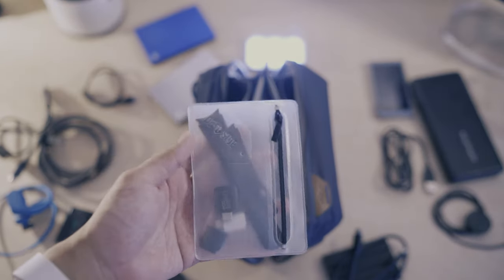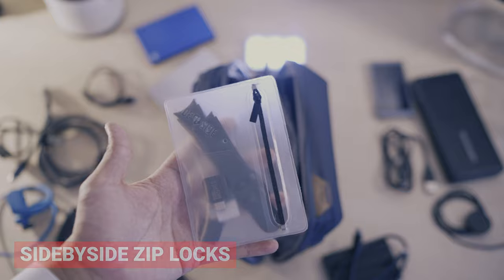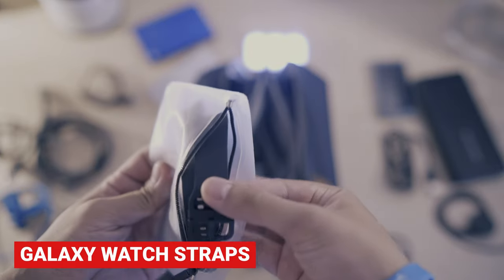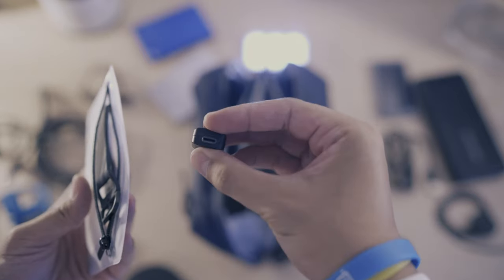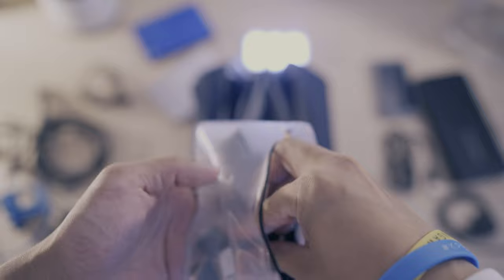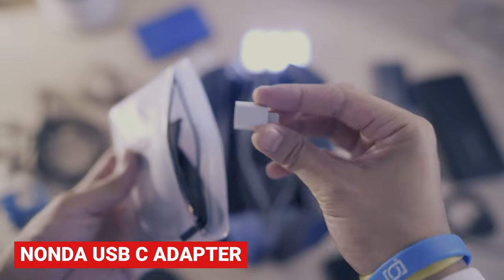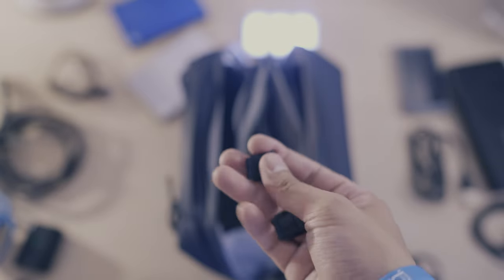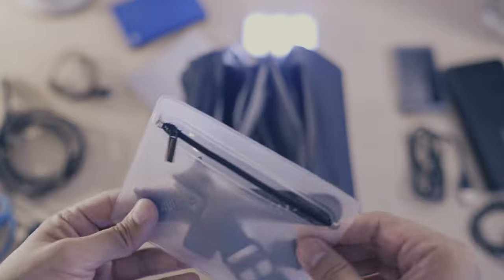I've got a ziplock — any ziplock will do, but mine's from Side by Side. These are really useful for smaller bits, translucent so you can see inside, and I like the zip on this too. That's just for my watch straps — I like to switch between white and black. I also have little bits like a USB-C to USB-A adapter for my phone, and these are the covers for my multi-shoe interface for my cameras — always good to have just in case.